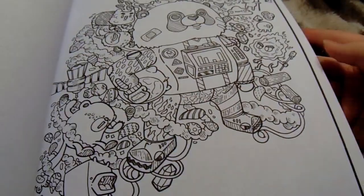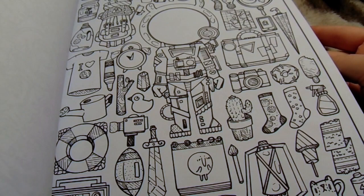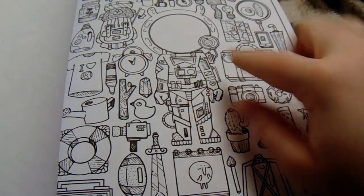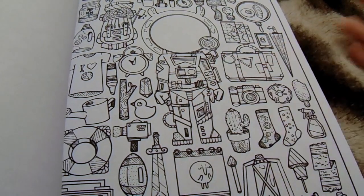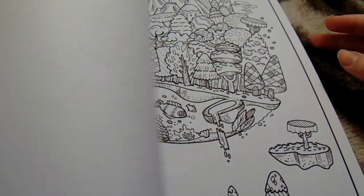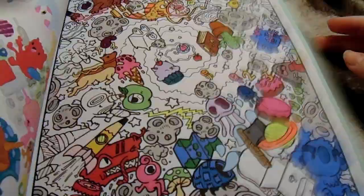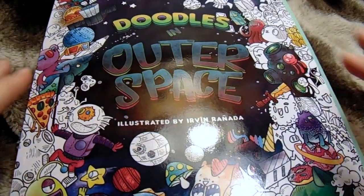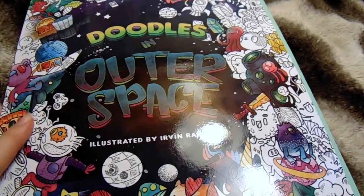I'll just show you a few uncolored pages so you guys get an idea of some of the things. These pages are kind of like filler pages — they just have stuff in them, like it's not an actual scene. There are probably three or four of those in here. The rest of them are normal ones like these, where it's not just items placed randomly. I guess they would be called pattern pages or something.